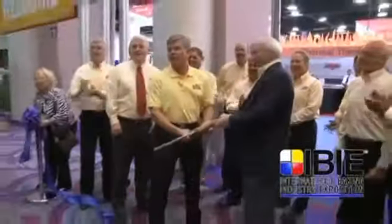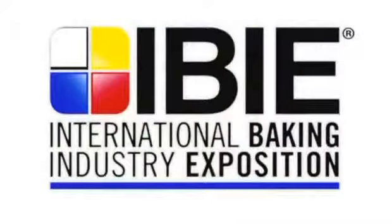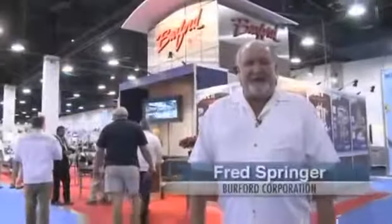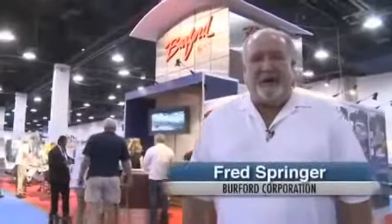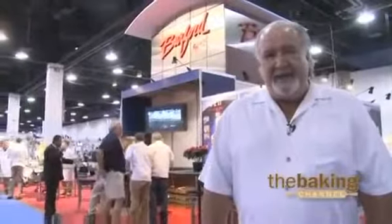You're now officially open, IBIE 2010. Hi, I'm Fred Springer. I'm president of Burford Corporation from Maysville, Oklahoma. We're here at the 2010 IBIE show in Las Vegas. I have some super salespeople that are going to explain all of our equipment to you. Let's have a look.